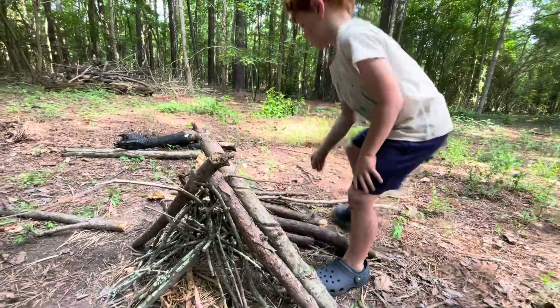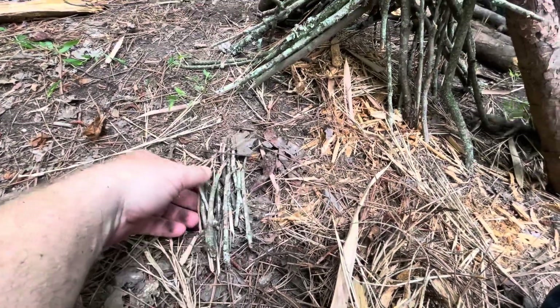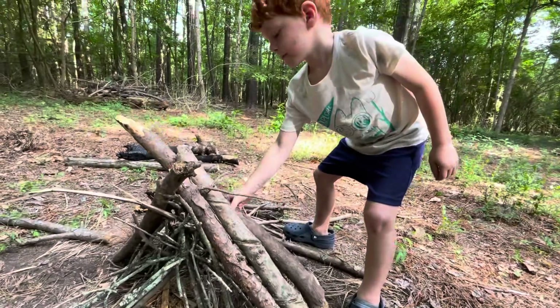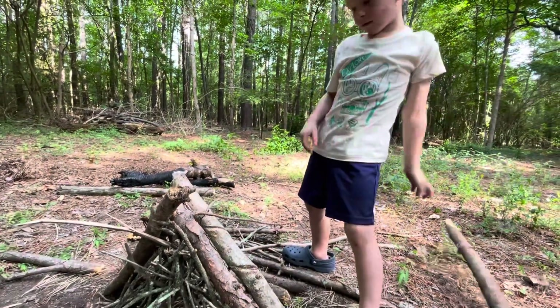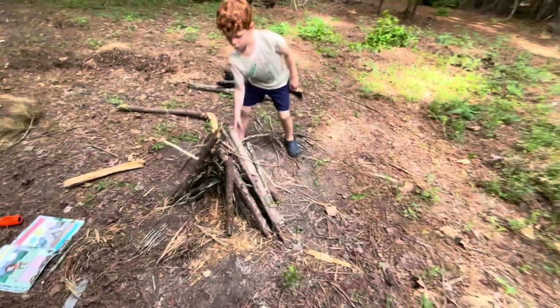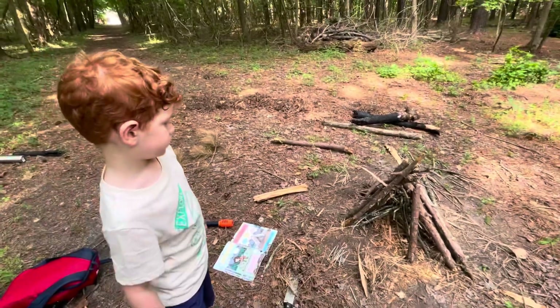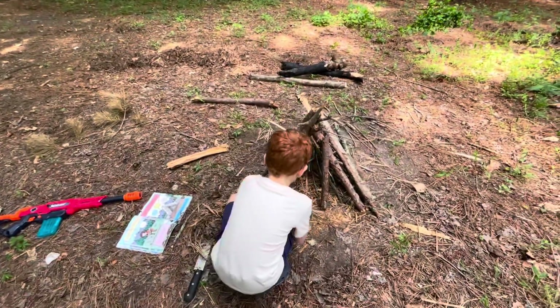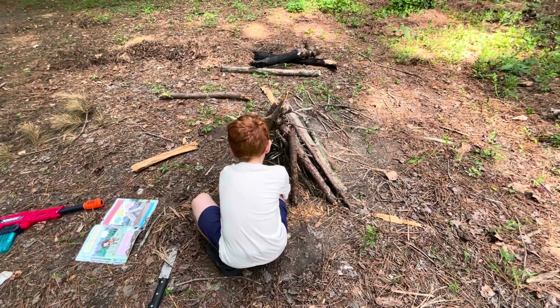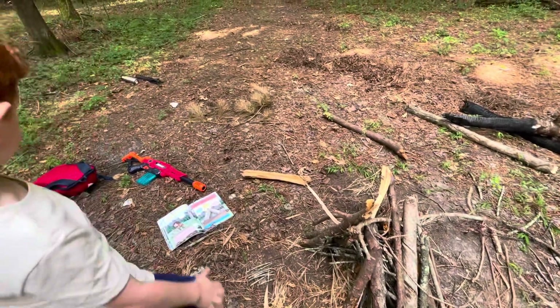We have a good-looking teepee. Now we've got tinder, kindling, and fuel — so let's take the fuel sticks and put them around it too. We've got to balance them on the other pieces of fuel — go on the other side so it balances. We also saved a little bundle of very small kindling sticks, pulled to the side. We have our tinder bundle bird's nest, a little extra sticks, tinder, kindling, fuel on the outside — now we just need a spark.